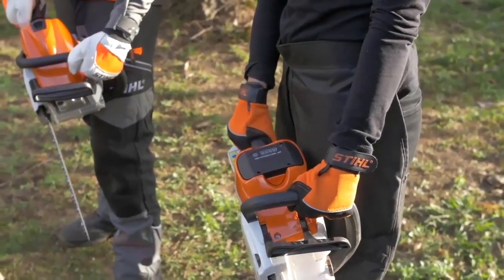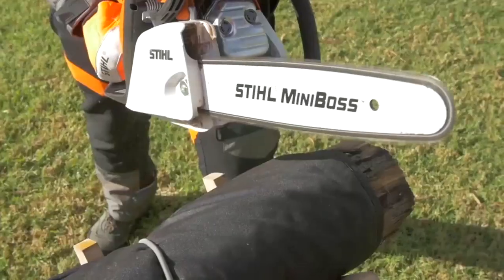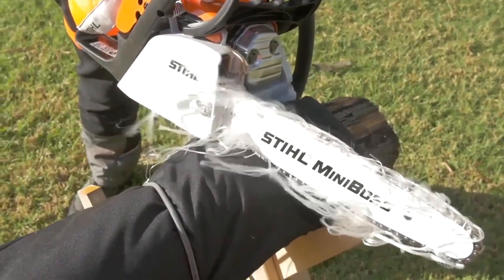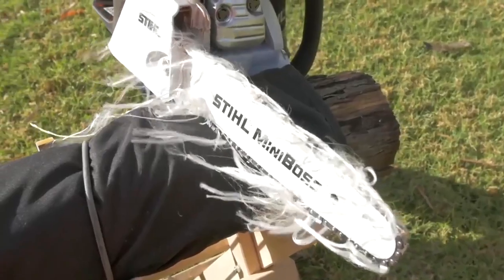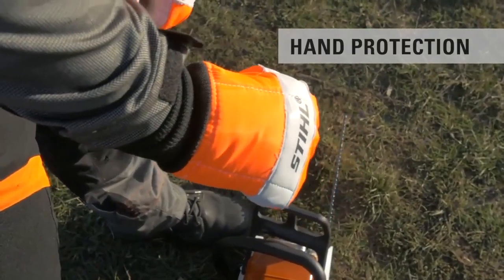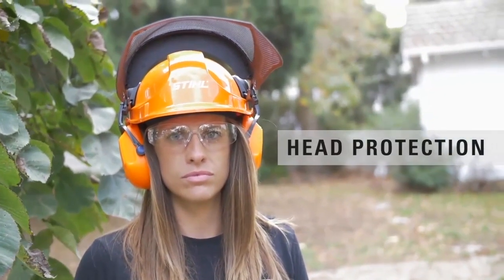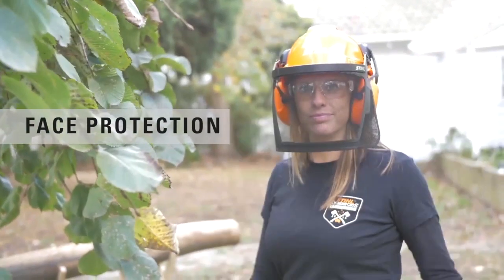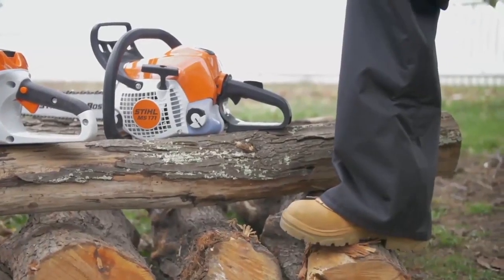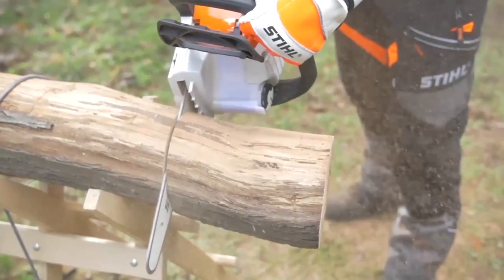Leg protection in the form of chainsaw chaps — if the chainsaw accidentally comes into contact with the chaps, tiny fibers will clog the chain and bring it to a complete stop. While it's not a hundred percent guarantee, they may prevent serious injury. Hand protection like gloves, eye protection such as safety glasses, head protection or safety helmet, face protection such as a visor, and safety boots.